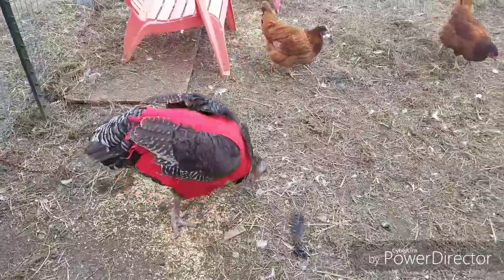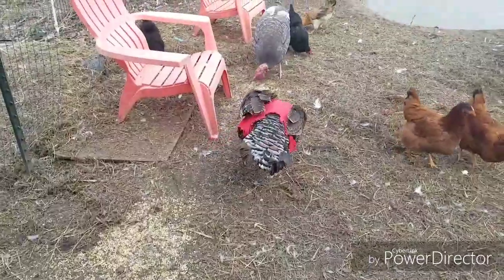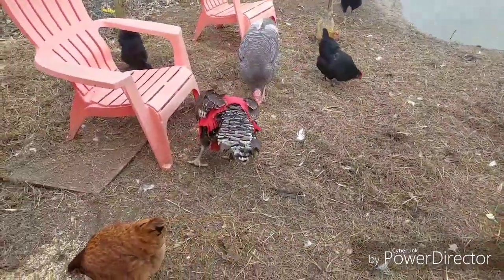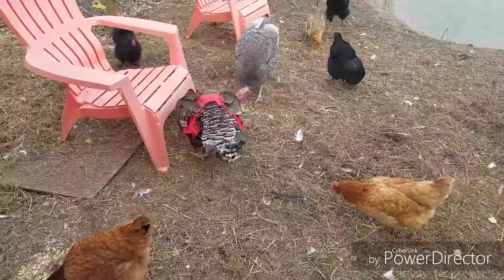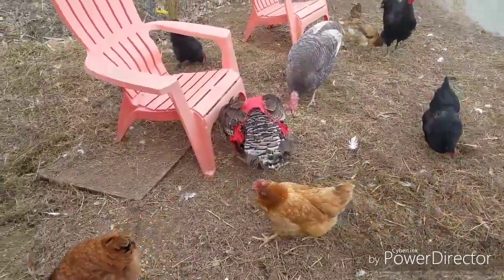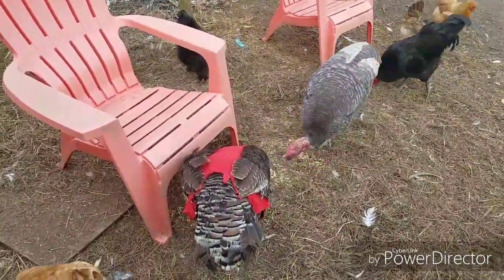I decided to look online and I found some chicken saddles for hens, but unfortunately even an extra large would not fit a turkey. The hen saddles still ranged probably between $15 to $25 and I just did not want to spend that on something that may not fit.